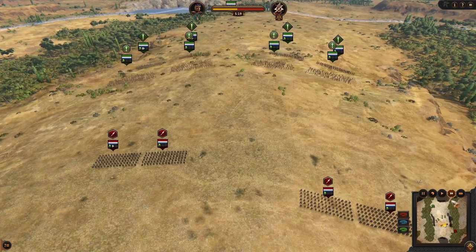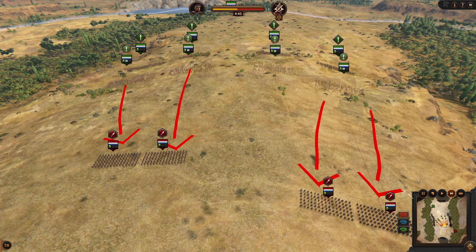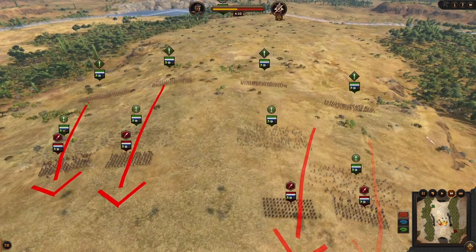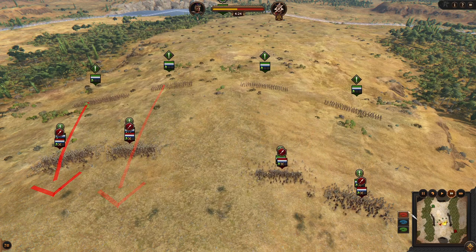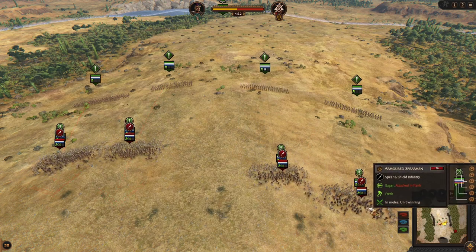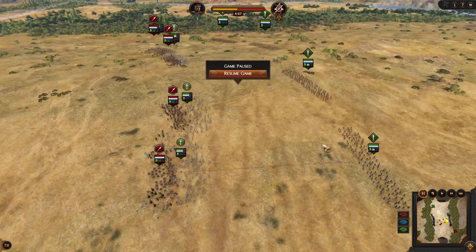The very first step is that I will bring Dardanan rebels — they will just be fighting and most likely they are going to lose, but they are here to eat the enemy charge. The enemy has a solid front line of armored spearmen.